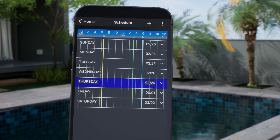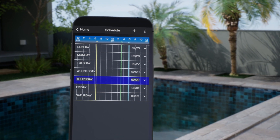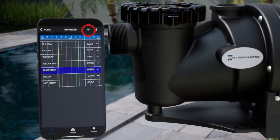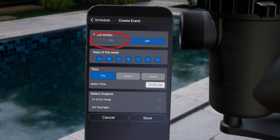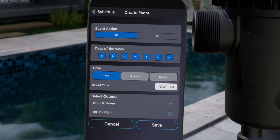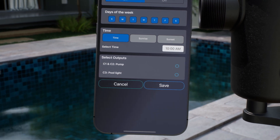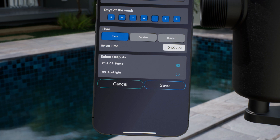Since we have not yet set up any schedules, the weekly view will be empty. For our first schedule, we want to control the pump to run between 10 a.m. and 6 p.m. Click the plus button and choose Basic Scheduling. For the first event, we will choose On to turn the pump on and leave every day of the week selected. Now choose Time and click inside the box to choose 10 a.m. For the output, select Pump, which is controlled by circuits 1 and 2. Now click Save.